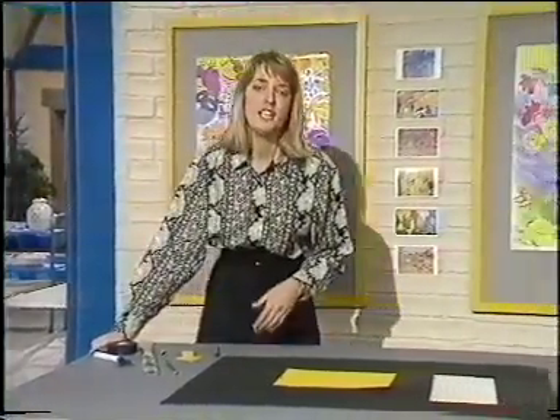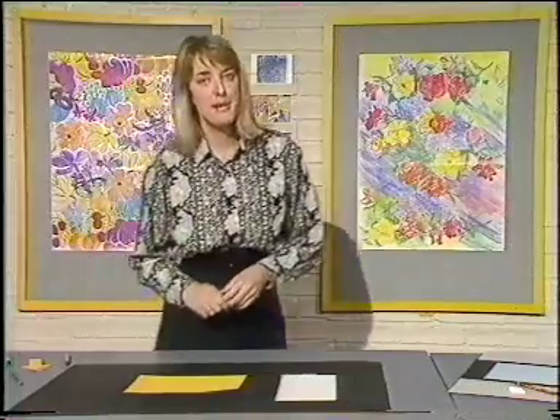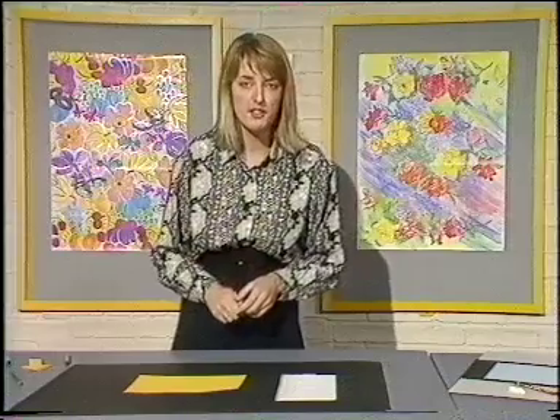Quite often when I'm working I need to copy a letter or some sort of shape. I'm able to use tracing paper, but if you haven't got tracing paper, don't worry — there are other ways to solve the problem.